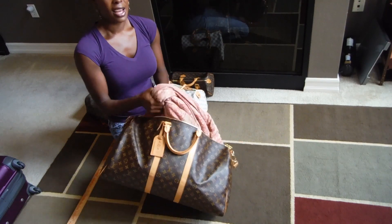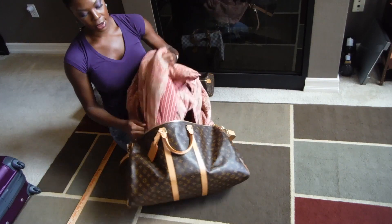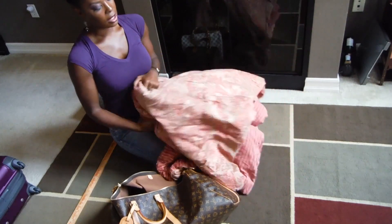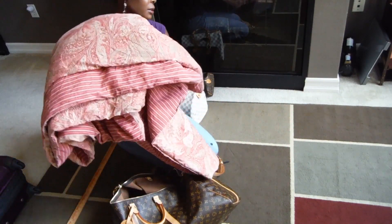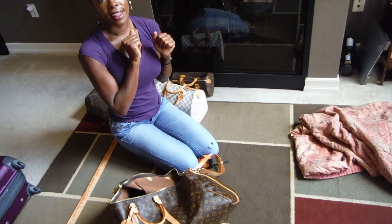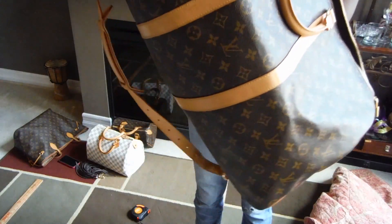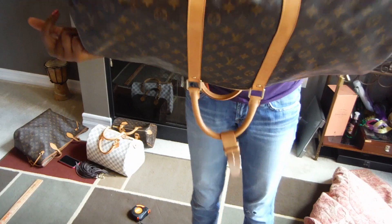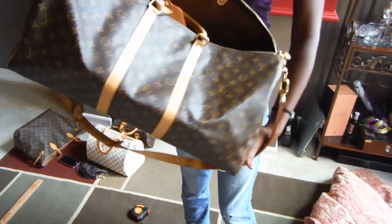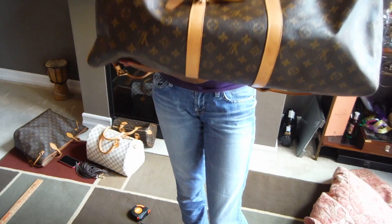Inside, I have a queen-size comforter keeping the bag stuffed — and it's not a flimsy one, this will keep you warm. Here's the close-up view of the back. It's pretty much one piece of canvas all around, nothing too special — it's essentially a glorified Speedy 55.